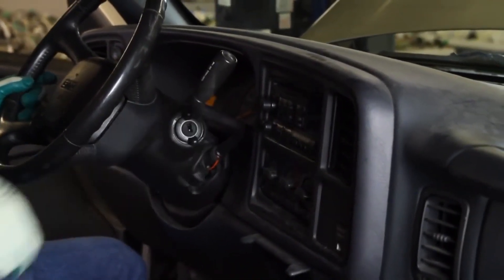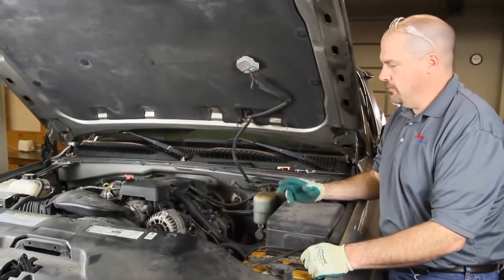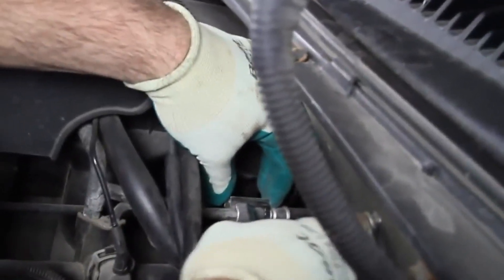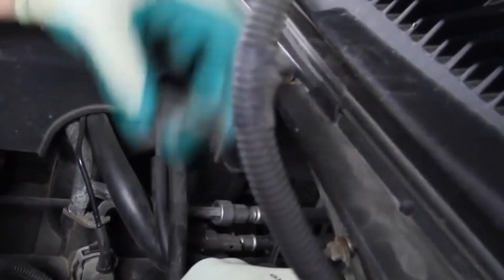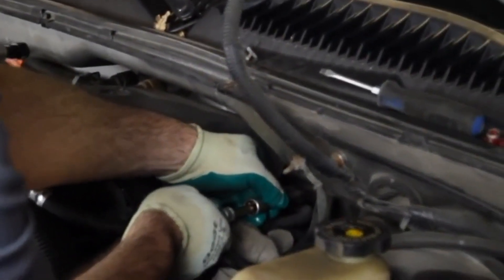Now that we have drained the pressure out of the system, we will open up the system and install our pressure gauge. This vehicle does not have a Schrader port to access fuel pressure, so we will have to actually open the system up and install our pressure test gauge. Remove the safety clip and stick a rag in here to catch any fuel that may drip out of the line. Then once we have our retainer tool installed, simply pull the line off — you need to hear the audible click to make sure it is seated. Then we will hook up our pressure gauge.